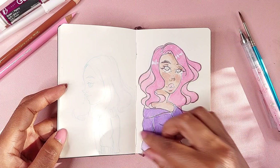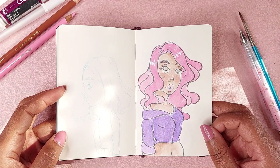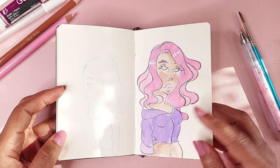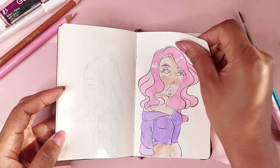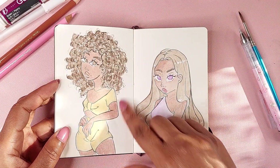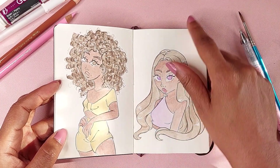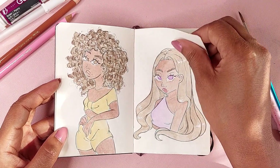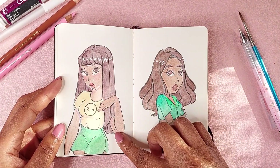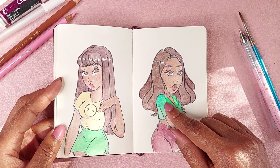This was with those Ecoline watercolor pens, and again the outline was with the Pentel Aquash. This was when I tried to delve into gouache — I remember I thought this was really cute at the time. And again with gouache — I still to this day draw my hands like this.